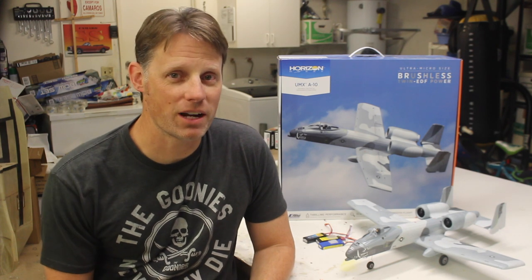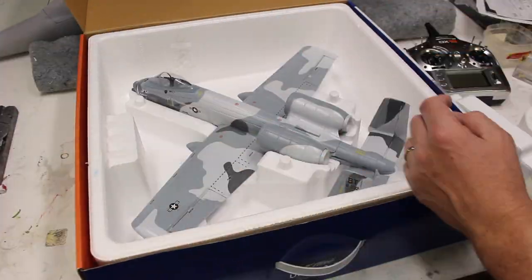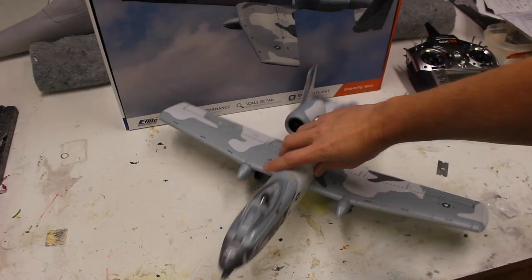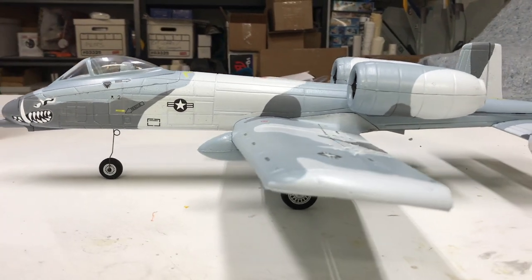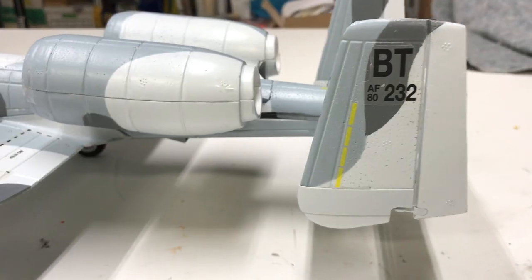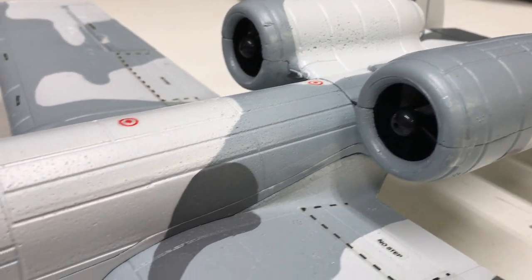The cool thing with these micros is they come out of the box completely assembled and ready to go. All you need is a flight battery and a Spektrum radio. Pulling the A10 from the box, it really looks great — the shape and paint are nicely done. At a 22 inch wingspan, it's pretty cute. All of the UMXs have a fully integrated receiver and gyro system, so you've got AS3X, which helps the airplane handle atmospherics. The camouflage is an interesting choice and it looks pretty cool on the airframe.